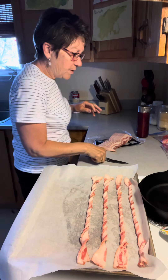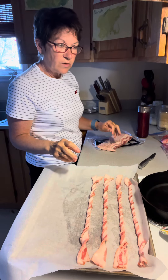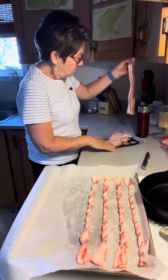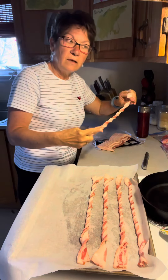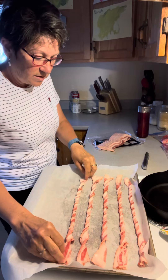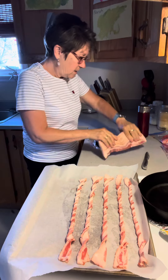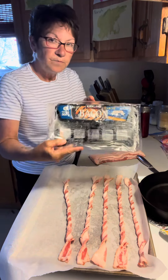Hey everybody, welcome back to our channel! I'm going to do some bacon twists and I have my oven on 325. I find that a lower heat helps them not splatter all over your oven, so less mess.